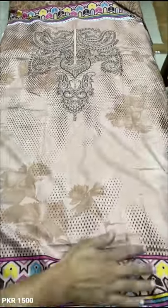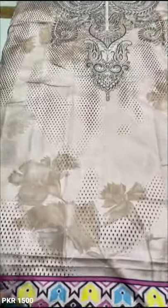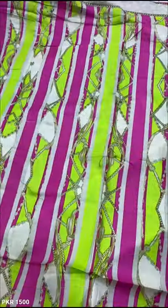This is the whole front. This is the whole back.